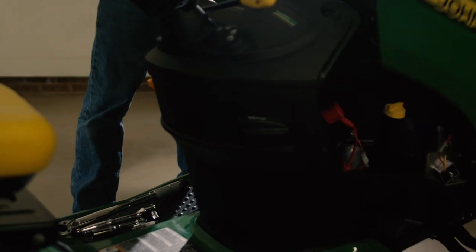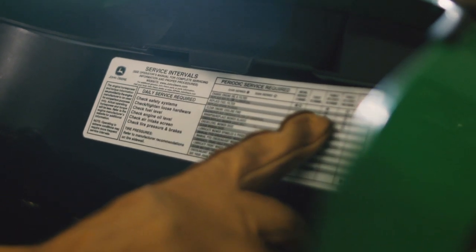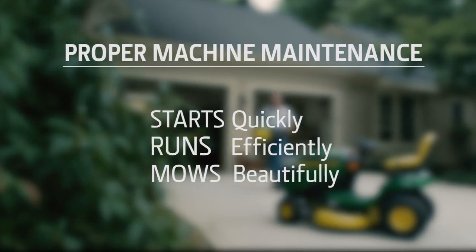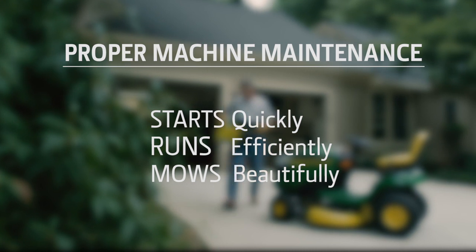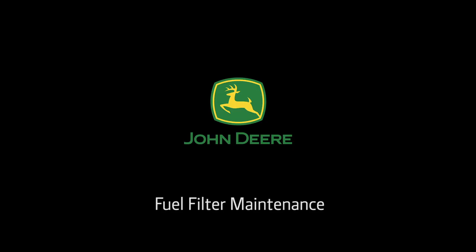Your operator's manual will have the recommended maintenance schedule for your mower. Or for quick reference, there's a machine maintenance decal, usually located in the engine compartment area. Proper maintenance is the best way to make sure your mower starts quickly, runs efficiently, and mows a beautiful lawn. To purchase parts, visit your local John Deere dealer or go to www.jdparts.deere.com.